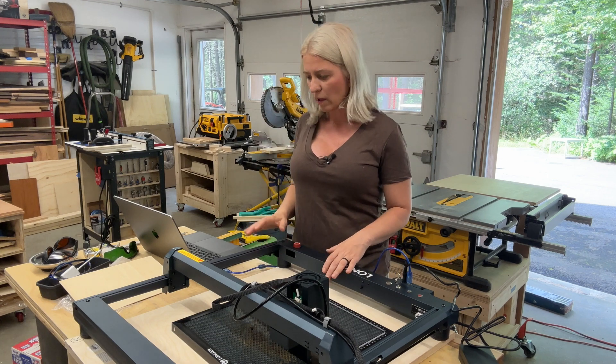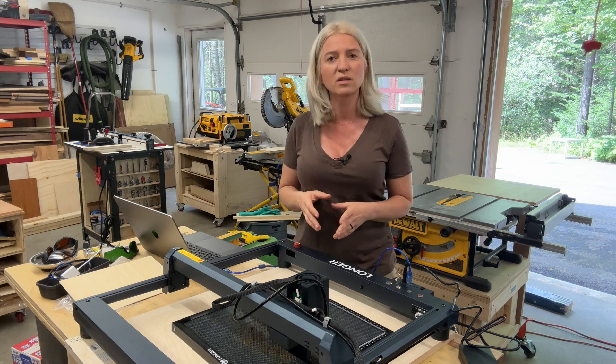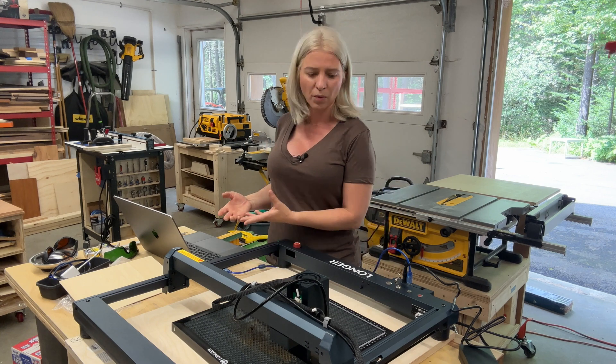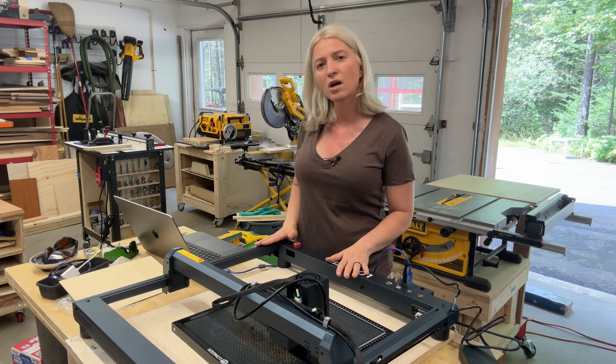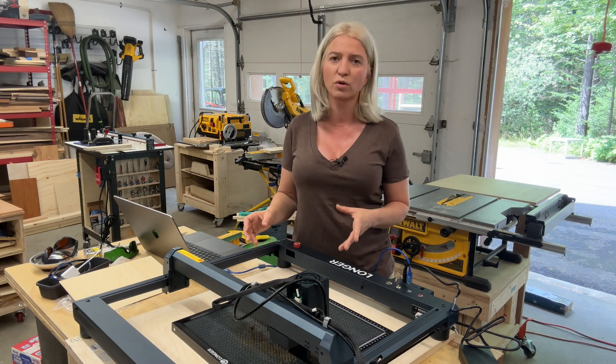Hey guys, today I just want to make a quick video and show you how to connect your Longer laser engraver to LightBurn. I have the Longer B1 30 watt laser that I just finished putting together.